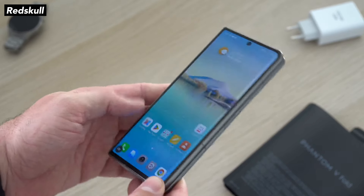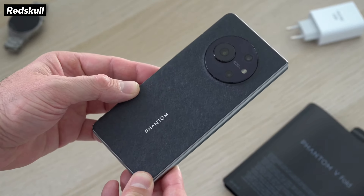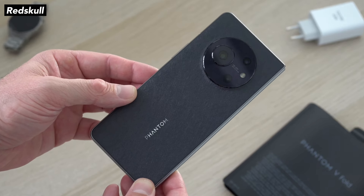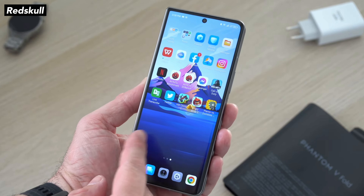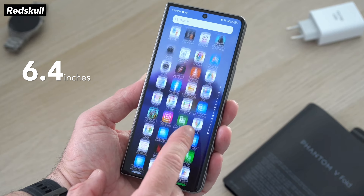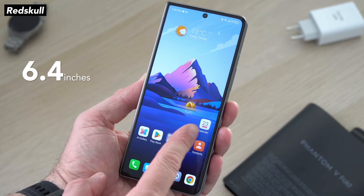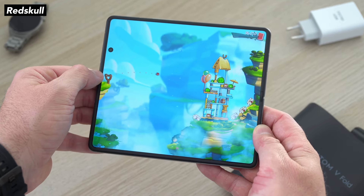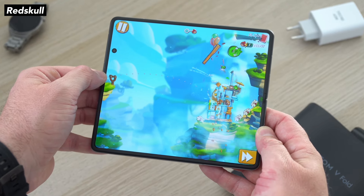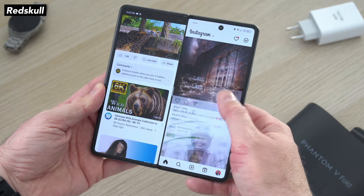First off, it's a big one, it's pretty chunky — it looks like two smartphones sandwiched together. The good thing though is they made good use of its space. The cover screen is pretty big, just like a regular phone at 6.4 inches, so you can easily just use the cover screen for literally everything. And then when you unfold it, it looks similar to a mini tablet. The screen unfolded is 7.9 inches, so it does give you more room for multitasking.